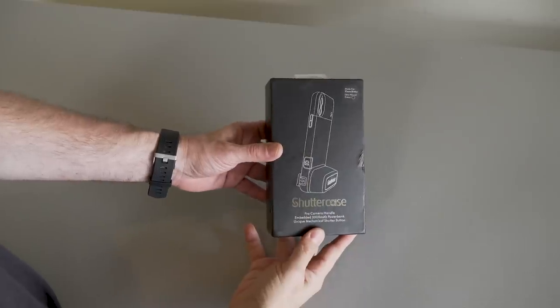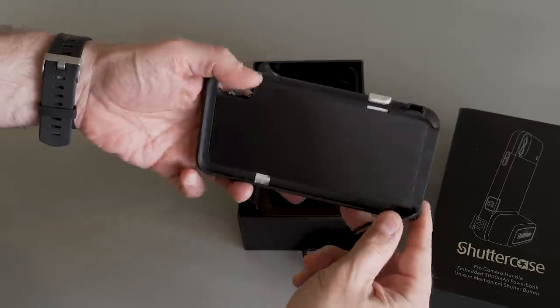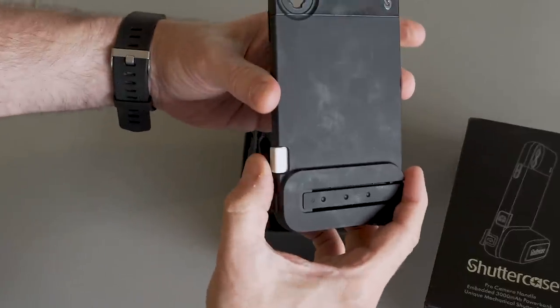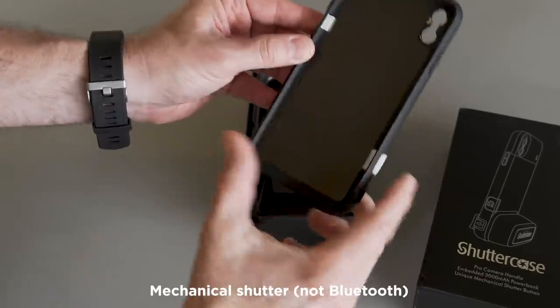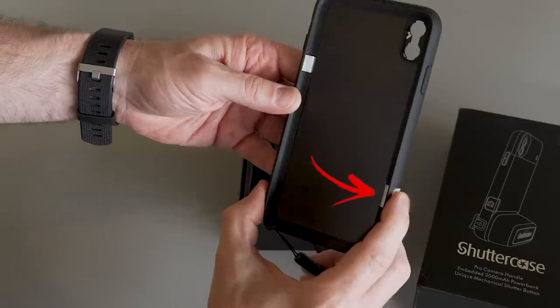So what's included with the Shutter Case? Well, it comes with the case, which is what makes it quite unique. The case does appear to easily pick up the oil from your skin, from your fingertips. It has a mechanism designed to trigger the record with the volume keys, keeping the shutter button at the top like a traditional camera, which is pretty cool.